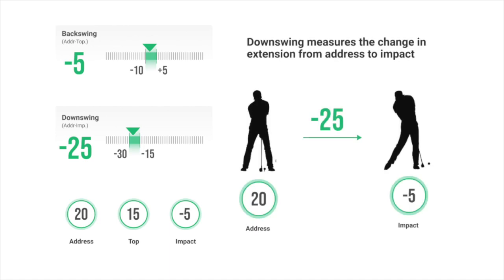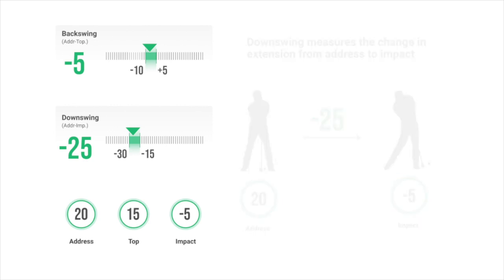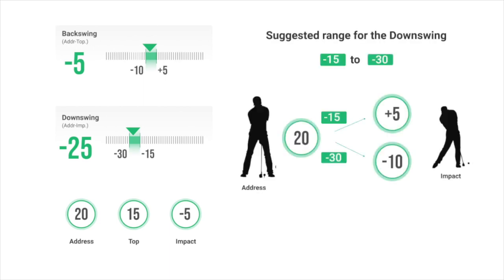The downswing metric measures how much the player removed extension at impact compared to address position. Tour players who have shaft lean remove a lot of extension at impact, so the suggested range is minus 15 to minus 30 degrees more flexed at impact than at address. In contrast, amateurs who struggle with throwing the club have a similar amount of extension at address and at impact, so their downswing metric is close to zero. For example, if you had 20 degrees of extension at address, you should have from plus 5 degrees of extension to minus 10 degrees of flexion at impact.